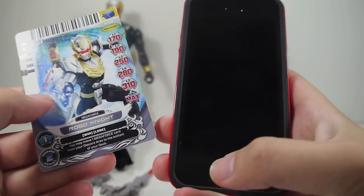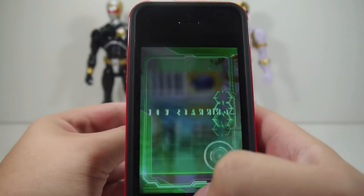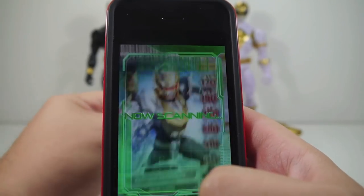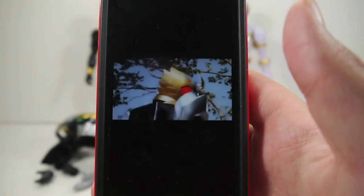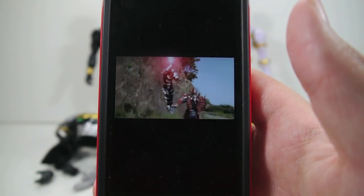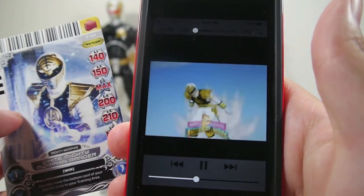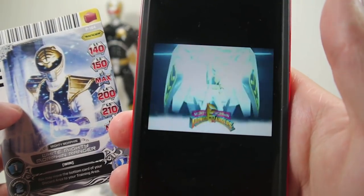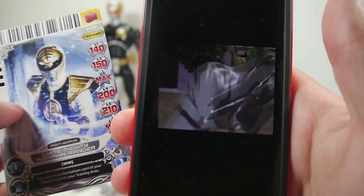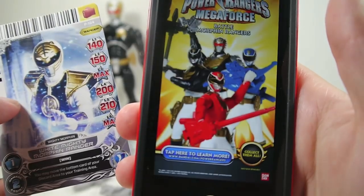And of course, since I can now, let's go ahead and take a look at the Card Scanner app. That was actually pretty neat — I get Earth Power. That was actually a new sound for these reviews.